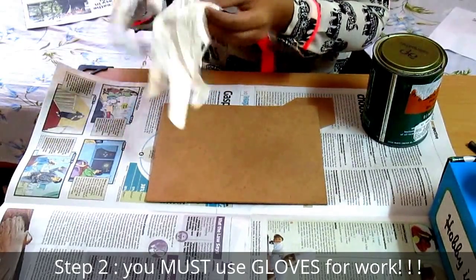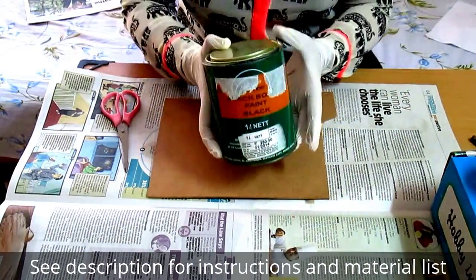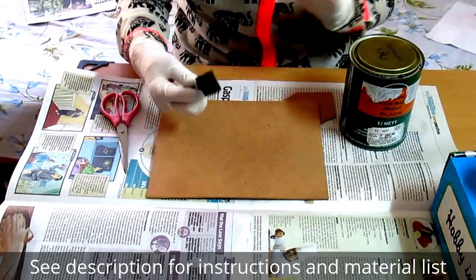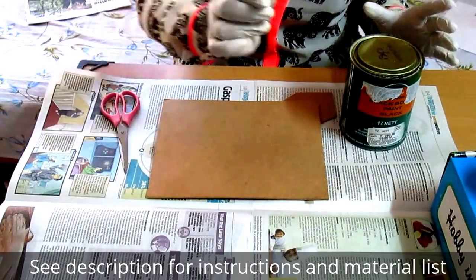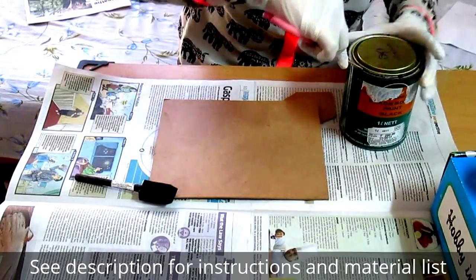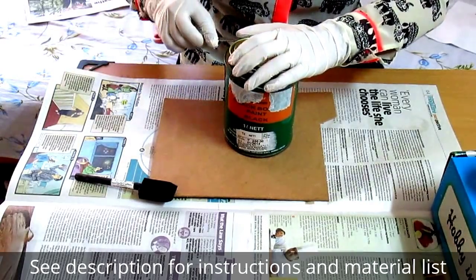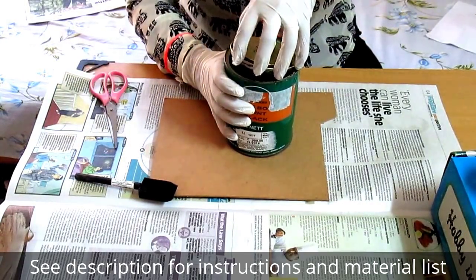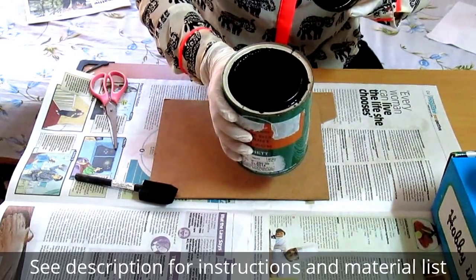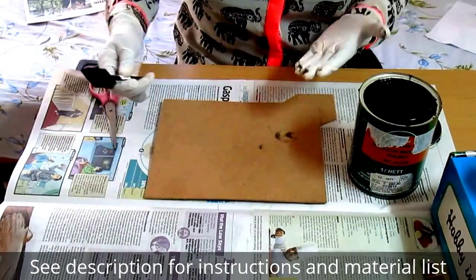You have to use gloves for this project. I'm using Asian Paints blackboard paint and a foam brush. You can use a bristle brush, but I prefer the foam brush because it does not leave streaks. This is how the chalkboard paint will look.